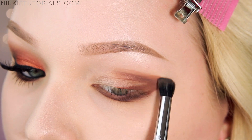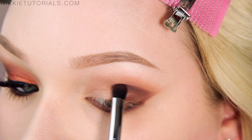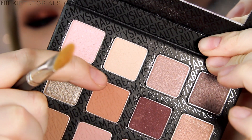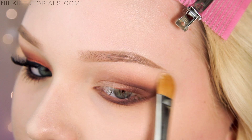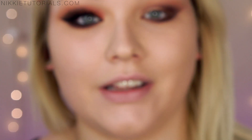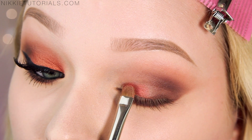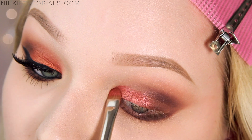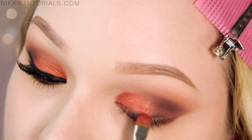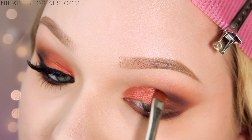I go ahead and blend this out. Then with a more concentrated brush, I'm going back into those darker colors and re-intensifying that entire outer area. Going back into the palette and taking Sugar Milk to highlight my brow bone — this is also your chance to really blend out that crease and make it seamless. As soon as I saw the music video and saw Cheryl looking down, I knew she was wearing Coppering by MAC on her lids. Coppering is one of those colors you recognize immediately, so I'm applying it all over my lid, meeting with the dark colors.